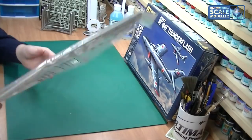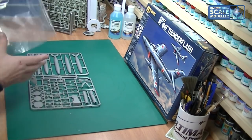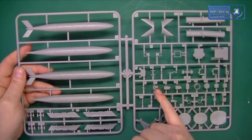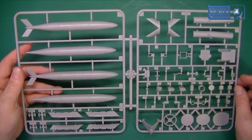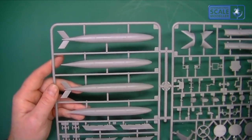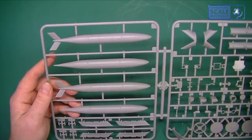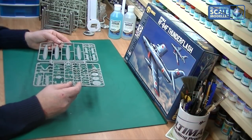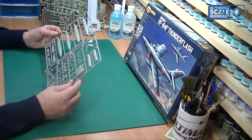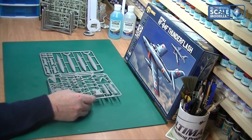We've then got another big sprue with the fuel tanks, some rods, lots of detail walls, internal boxes for inside the cockpit, and some very well-detailed pylons. The detail on the drop tanks is really nice with raised rivet detail, which is how it should be. We've also got the cockpit tub with nice detail. Again, no flash, no burring by the looks of it - very clean, crisp and well molded.